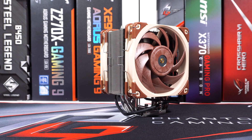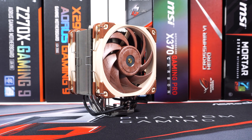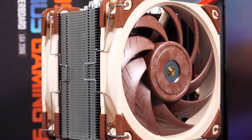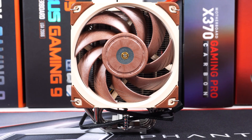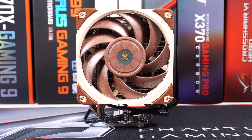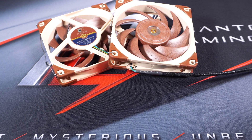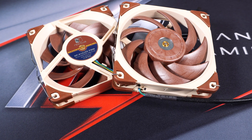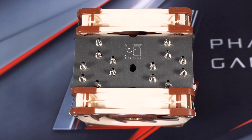The NH-U12A is a single tower cooler that comes with two 120mm fans. Compared to other Noctua coolers it's not all that large, but it weighs in at 1220 grams. The two included fans are Noctua's new NF-A12x25, which make use of Noctua's advanced acoustic optimization frame, flow acceleration channels, and an SSO2 bearing.